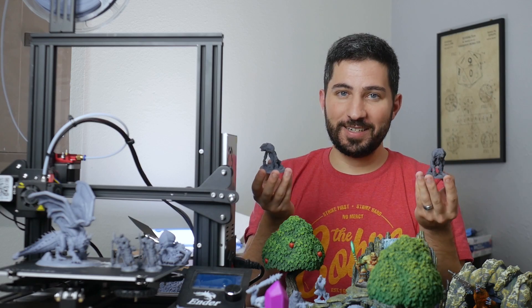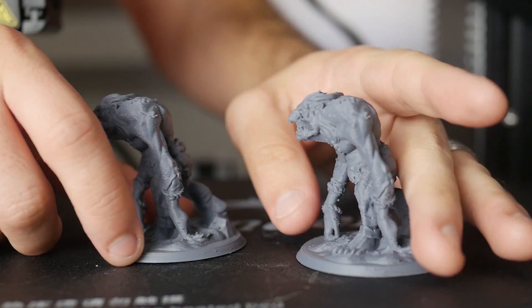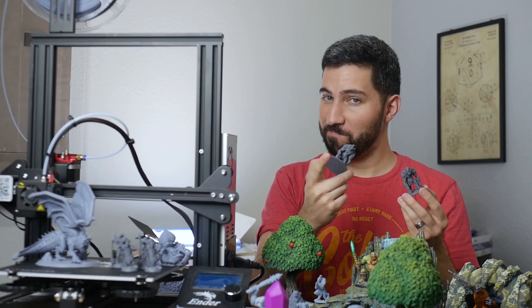That's what today's video is all about, and you'll want to stay tuned. I think some results might surprise you. So, let's get to it.